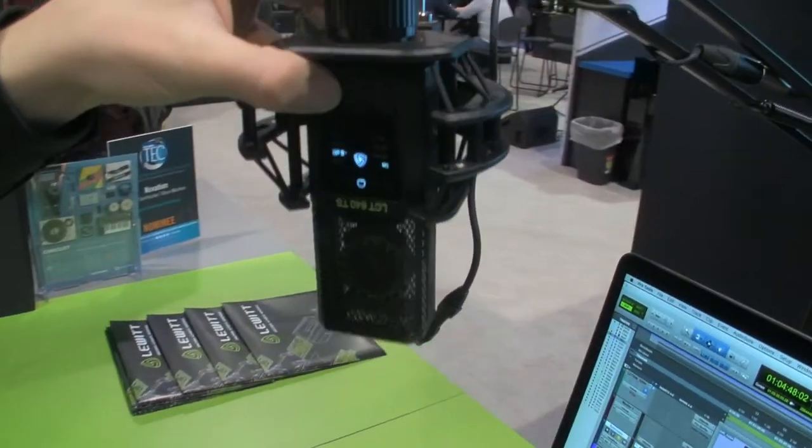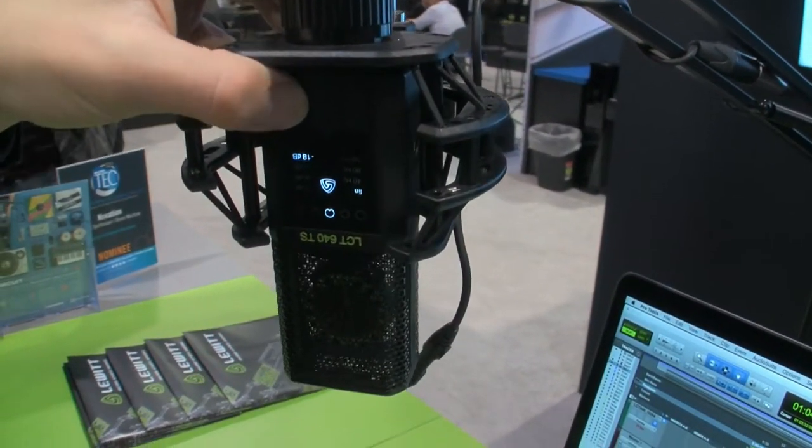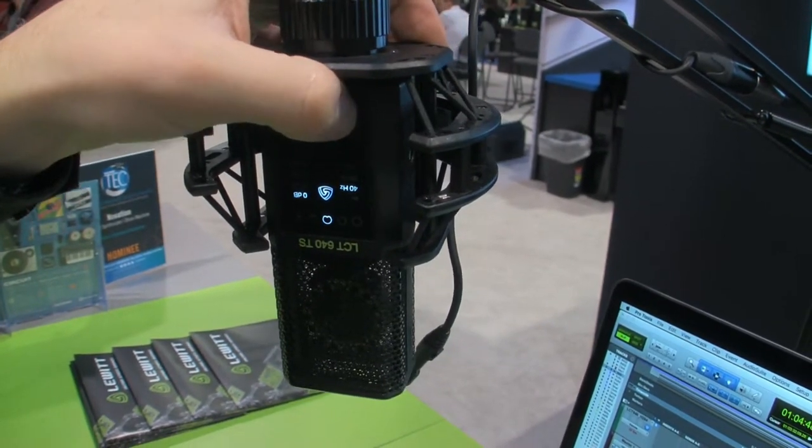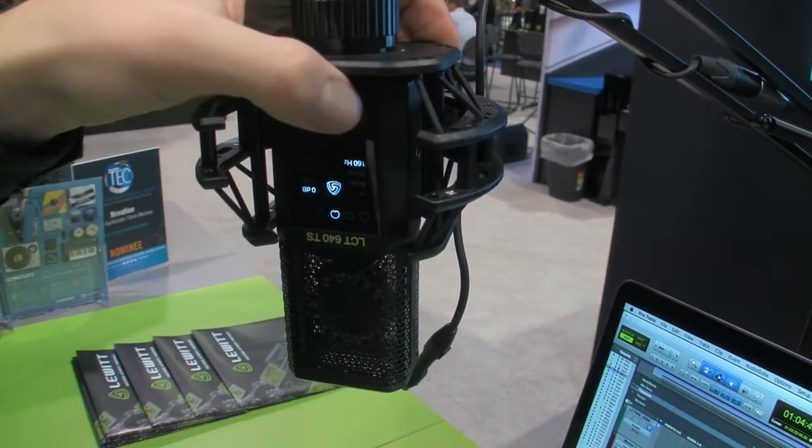It has attenuation — pre-attenuation up to 18 dB — as well as low-cut filters at 40 Hz, 80 Hz, and 160 Hz.